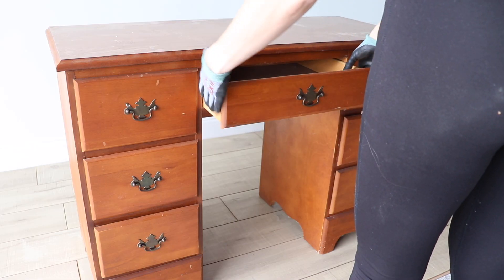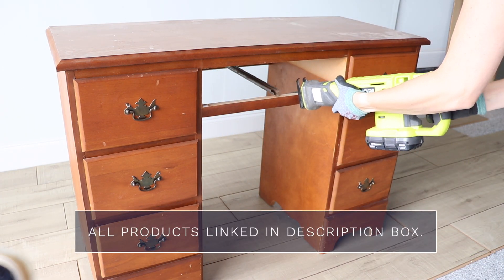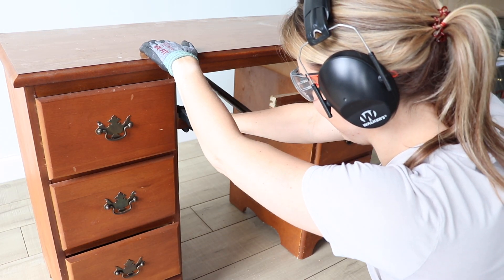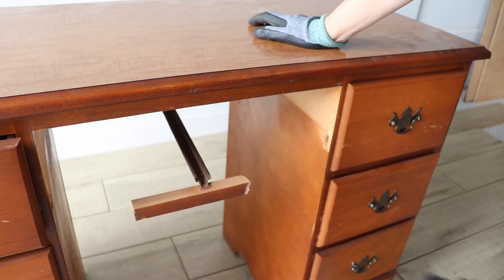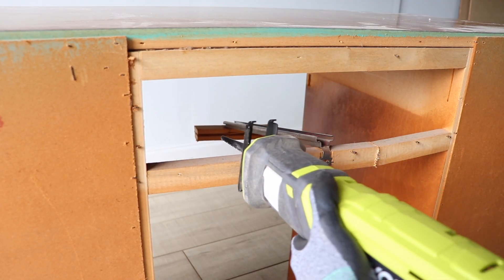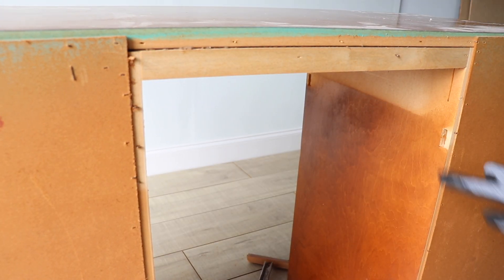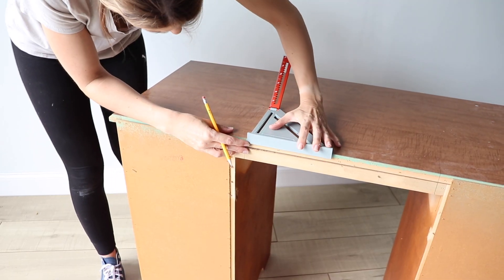I started out by flipping this around and taking the back paneling off so I could see how everything was constructed. I saw that I needed to remove these two wooden bars to separate the pieces, so I grabbed my reciprocating saw and just sawed through both of these and pried them out.